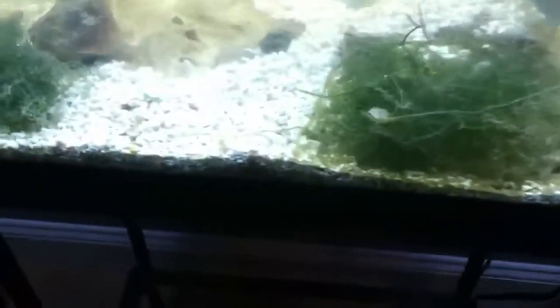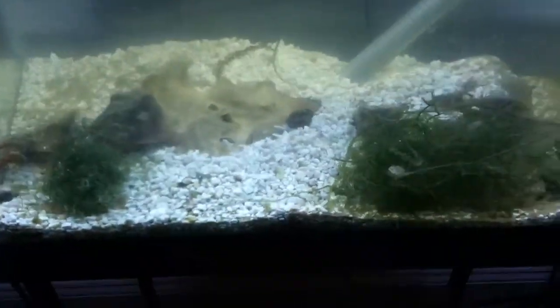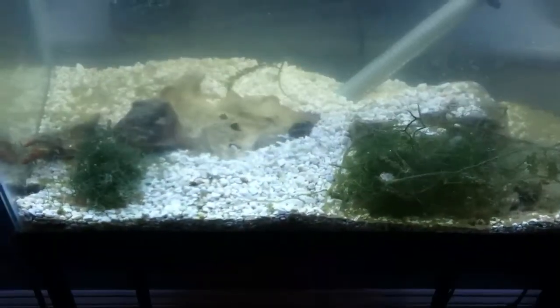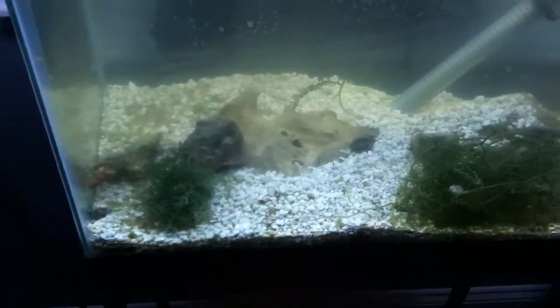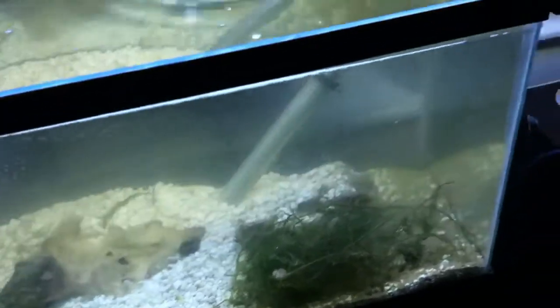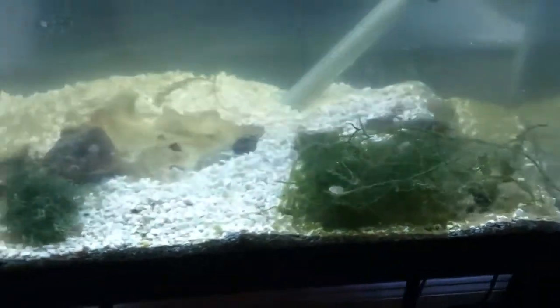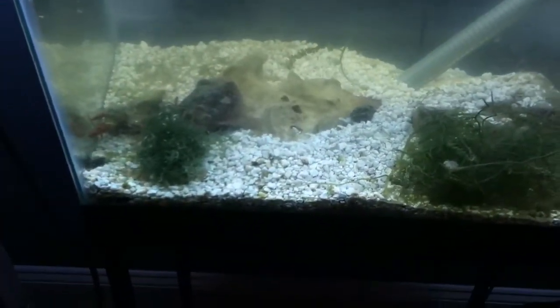You want coarse substrate. I use this substrate in my refugium too. Some people say miracle mud, some people say sand or deep sand bed. But this kind of stuff holds the biological filtration you need, as well as giving the pods a home.